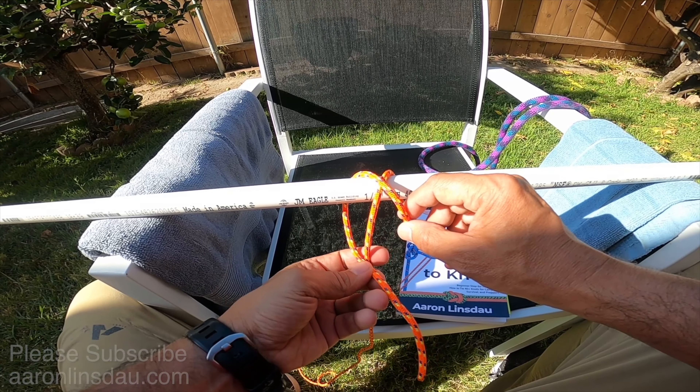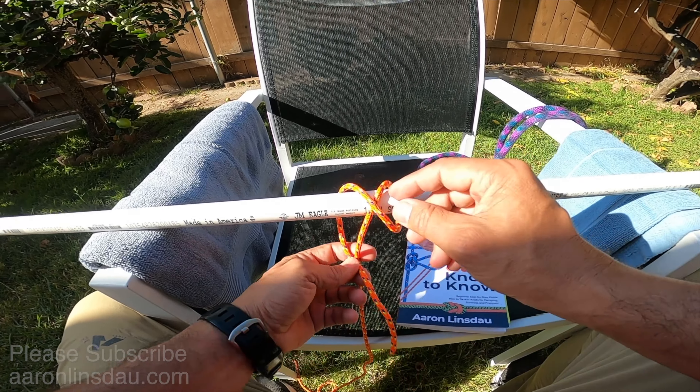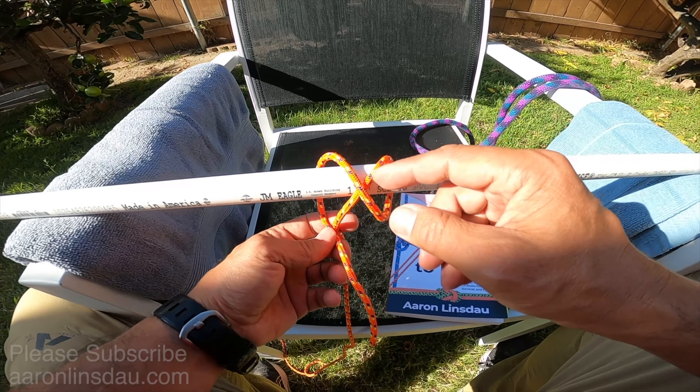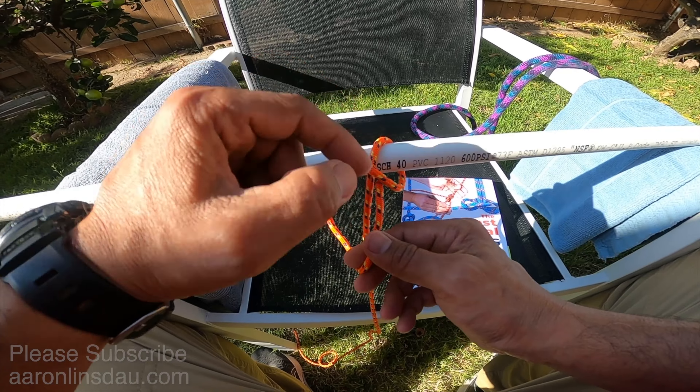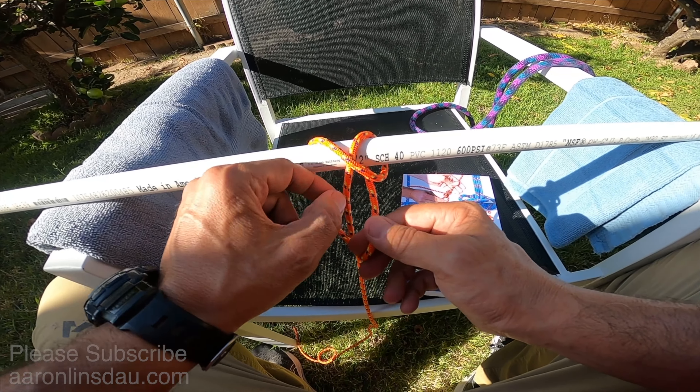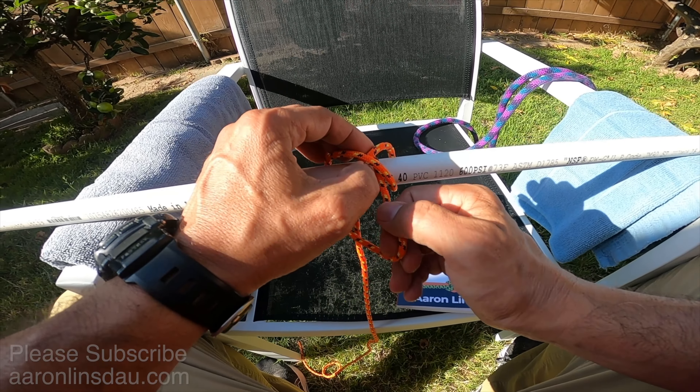In this video I'm going to show you how to tie the constrictor knot. The constrictor knot is an excellent attachment knot for slippery cords and slippery surfaces. I will explain at the end of the video the problems with this knot and also the options.